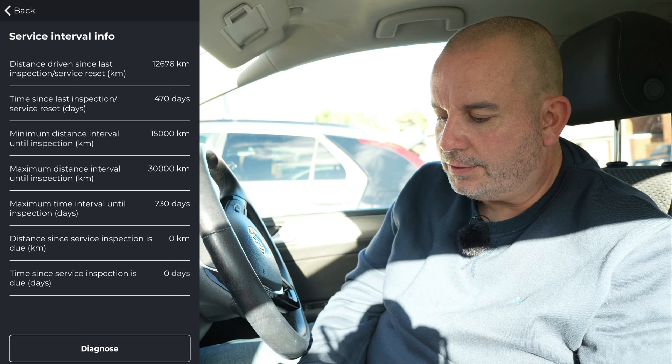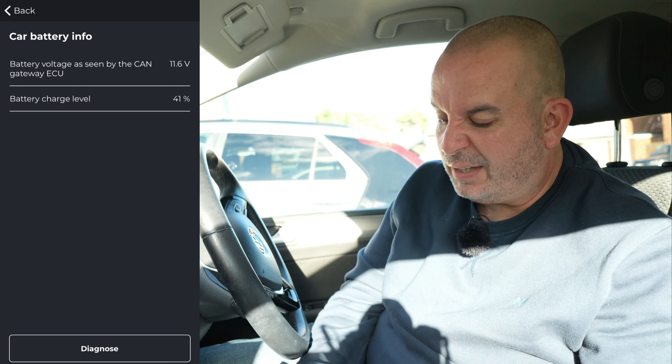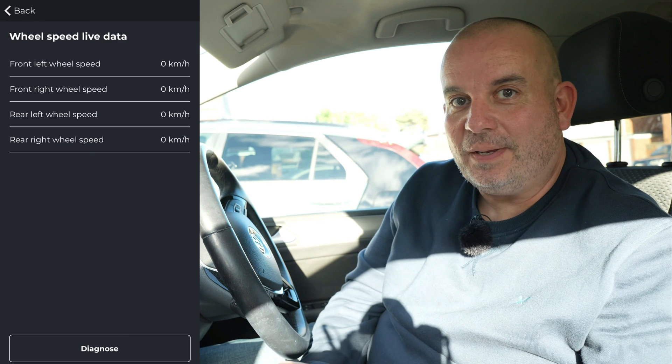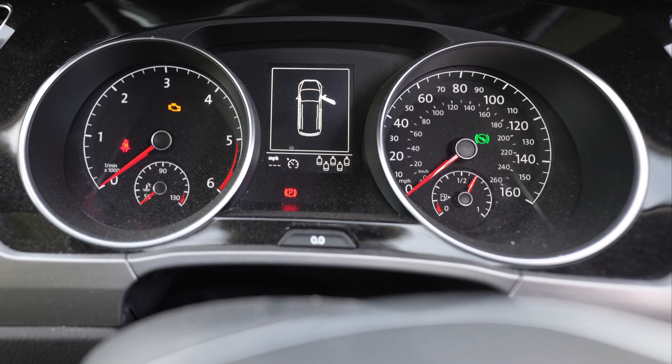Service interval checks tell you how many kilometres since the last service, how many days ago, and how many to go. Car battery info shows battery health - this one's at 41% charge; it's a good thing to check particularly on a diesel since diesels are harder on batteries. Live wheel speed data is useful for a 0-60 run. Launch control usage shows how many times launch control has been used - this 1.6 litre diesel Touran doesn't have it, but if a sporty car you're considering buying has been launched 150 times, you know it hasn't had an easy life.